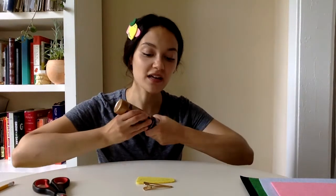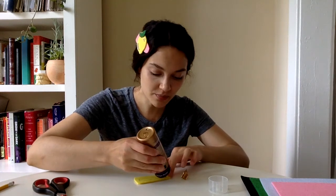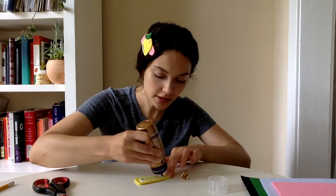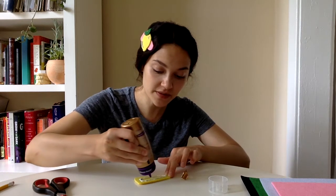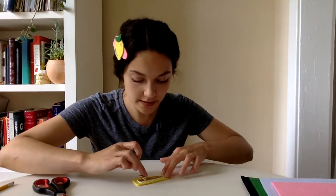Now that the base is complete, go ahead and glue the hair clip to the base. Use tacky glue and be pretty generous with the amount. If you don't have tacky glue, feel free to use a hot glue gun or super glue. Stick it down and set it aside.